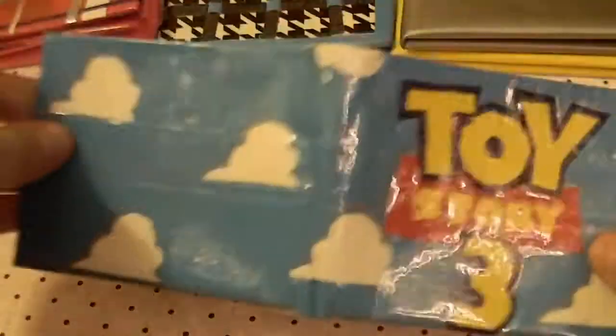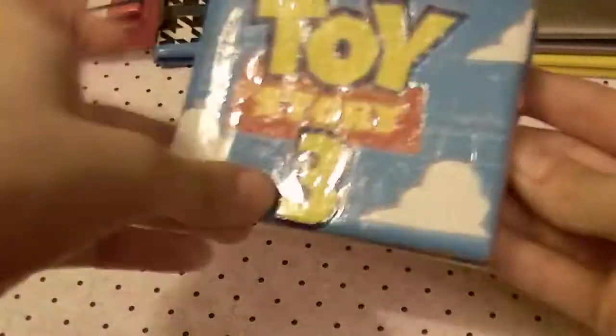The next one I'm entering is this Toy Story 3 one. It has the signature clouds, a white bow fold, and 2 hiddens. On one side you have the 2 aliens, and on the other side you have Mr. Potato Head.